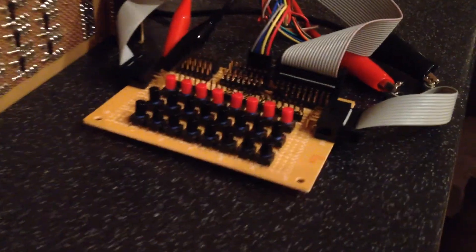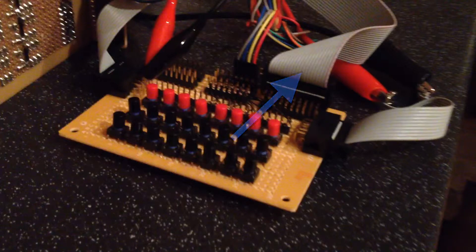Over to the right of the card pack we have the same test board used in my previous videos. The control bus ribbon cable comes in top right and a portion of the data bus comes in top middle. The power cable comes in from the right and feeds out to the card pack on the left. There's also a pair of crocodile clips which take power and ground over to a breadboard which we'll see shortly.